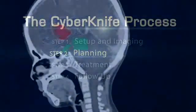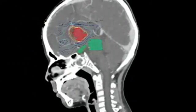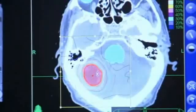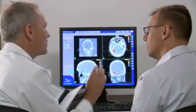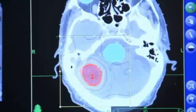During treatment planning, your relevant CT, MRI, or PET scan data will be downloaded into the CyberKnife system's treatment planning software. Your medical team will determine the size of the area being targeted by radiation, the radiation dose, and will identify critical structures where radiation should be minimized.